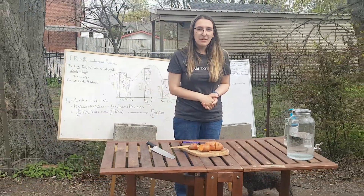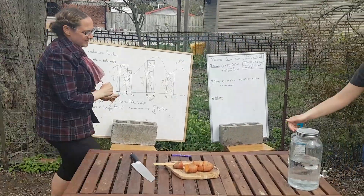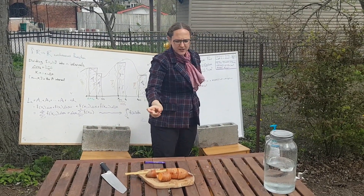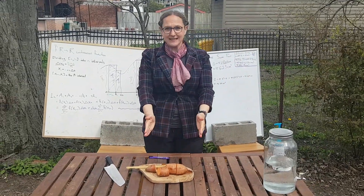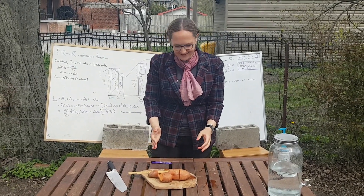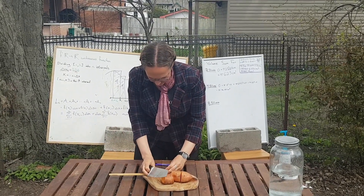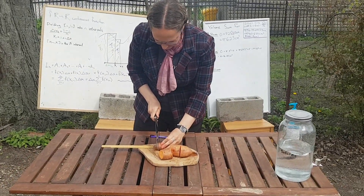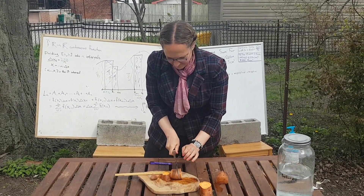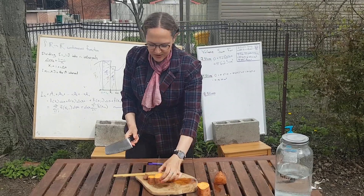Now I'll hand it over to Professor Pfaff, who will create an even better approximation of our sweet potato by chopping it into finer pieces. Thank you, Damara. So now we're going to be chopping this into eight pieces. The width of each piece is going to be 20 — the length of the entire sweet potato — divided by eight, which is going to be 2.5. So we go ahead and do this chopping. One of the observations you're definitely going to see as we go through these is these look much more like cylinders than in Troy's approximation.